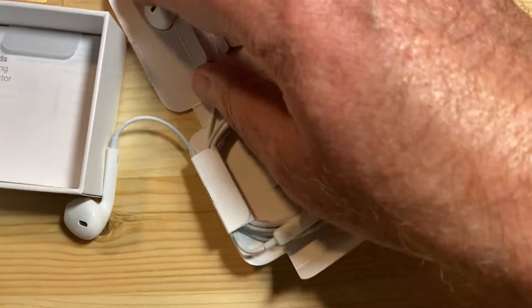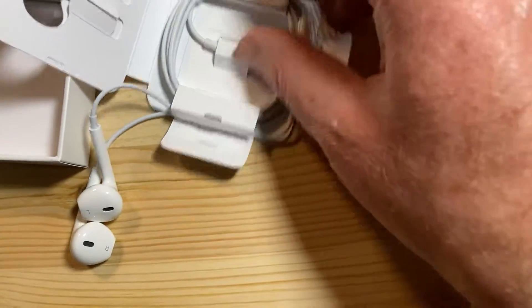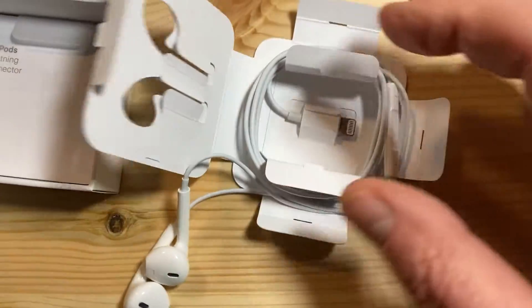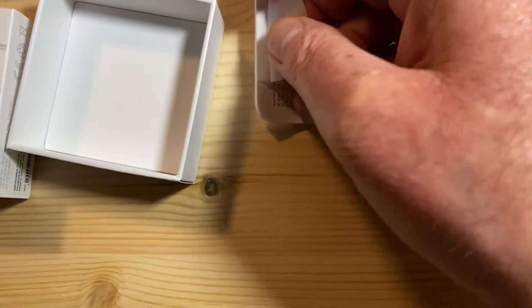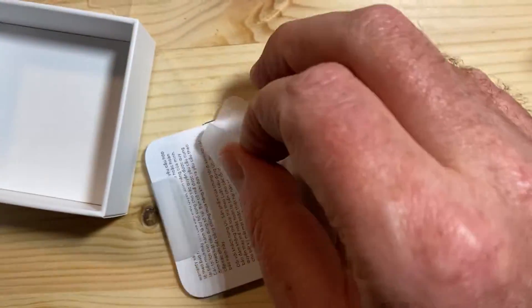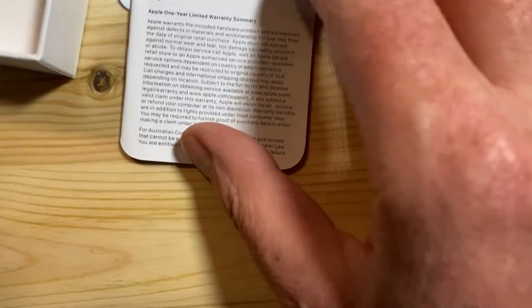The boxing is really well thought out. And then we have the materials here — in case you need to be told how to use these things.